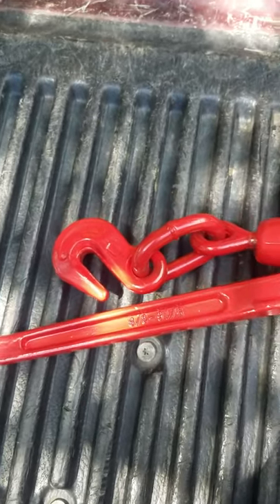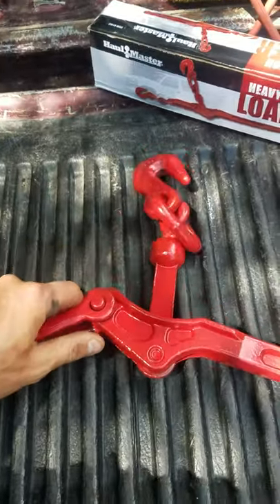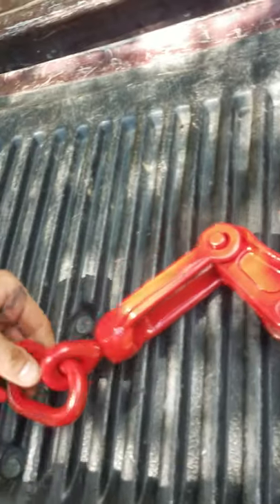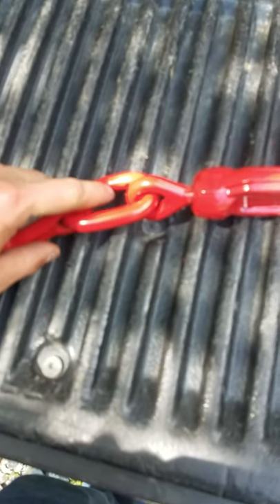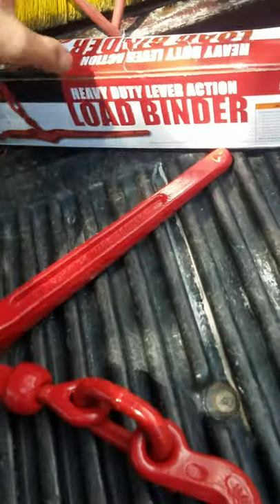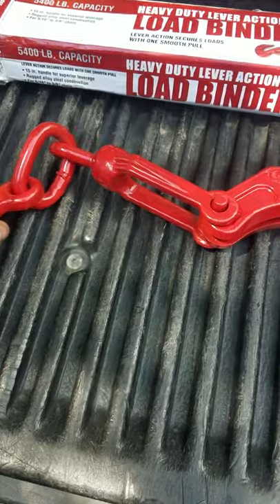As far as quality and stuff, it's kind of hard to mess up a chain binder, but everything works as it should. Everything free-rotates just like it should, and it looks like it's got nice good welds on it. For the most part, everything is nicely cleaned up.